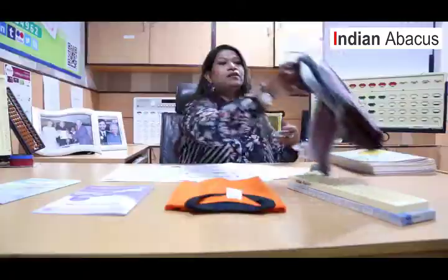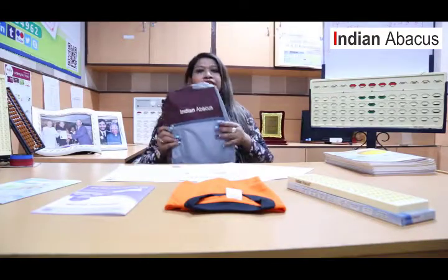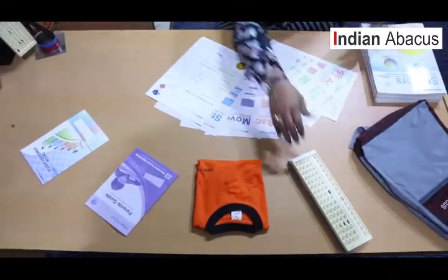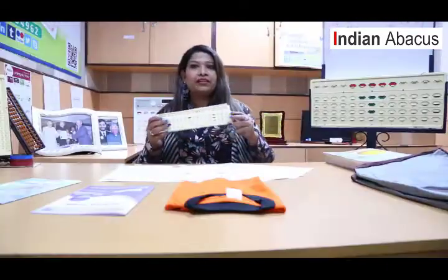We have a fantastic sling bag which you can see — the kids actually love this bag to carry on the shoulder. This is the first thing the children receive when they come to the center. Inside the bag, we have the contents of the student Abacus.